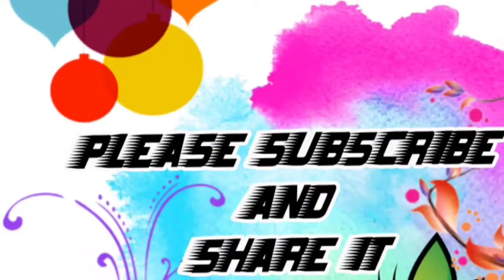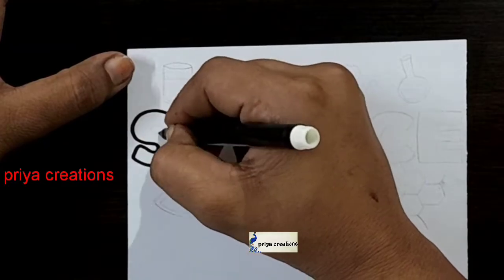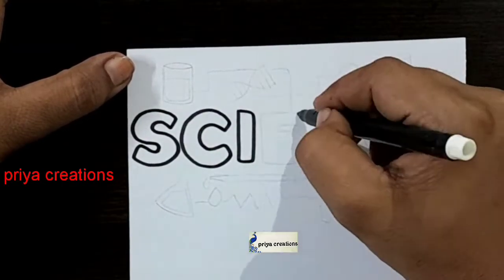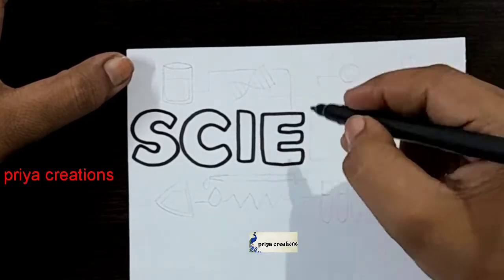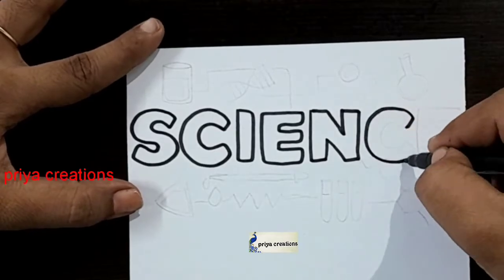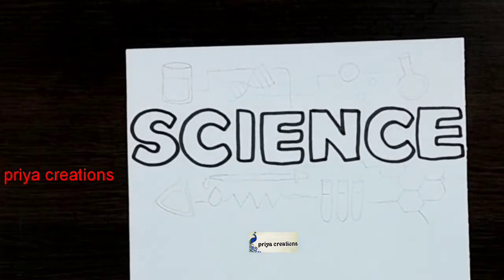Welcome to Priya Creations — don't forget to like and subscribe, and let me know which you'd like me to draw next. I am using black color sketch pen to draw this design. This is a science cover page design. Draw the science word like this: N letter, then C letter, then E letter — the science word is now completed.